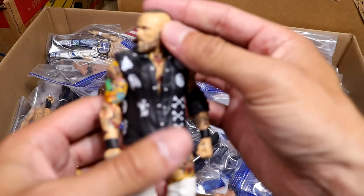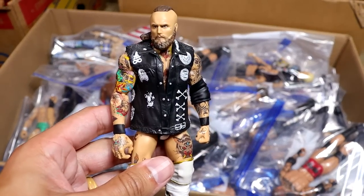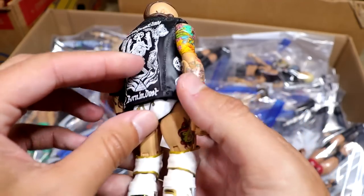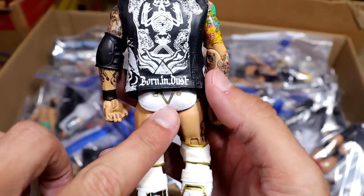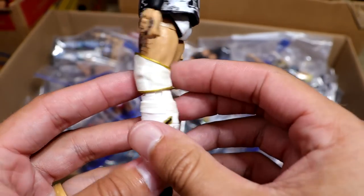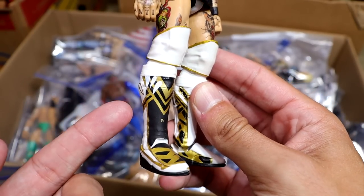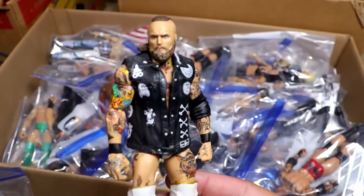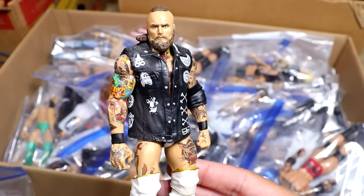Next up is my white fantasy attire Aleister Black figure, and this is beautiful. I think I just painted an NXT Elite, kept the gold and black design, and put some Elite 45 Rollins knee pads on there, plus Shelton Benjamin kick pads with Elite 45 Seth Rollins lower legs to make him a little bit taller. Love this figure. This is also a classic.